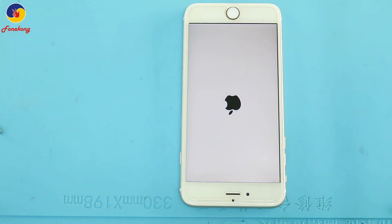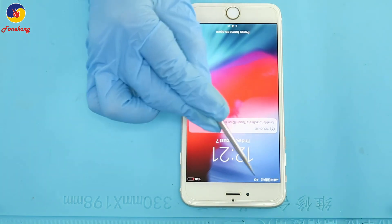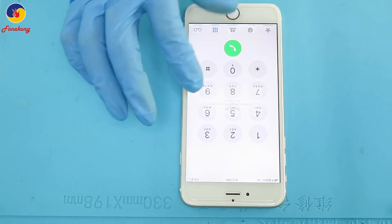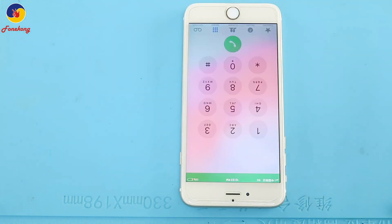Turn on the phone. Okay, let's see the network. Yeah! Re-balling work. Okay, let's make a call. Calling normal. Done.